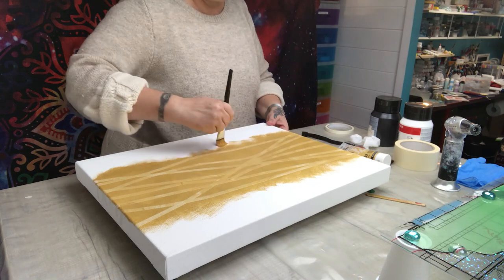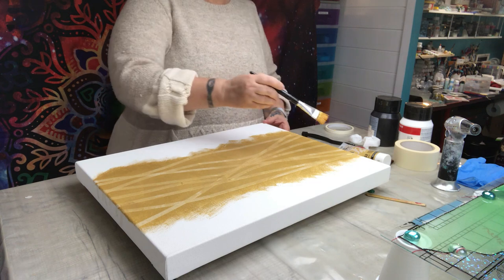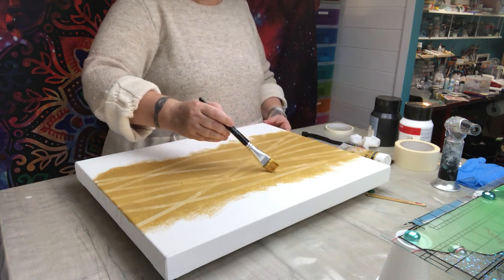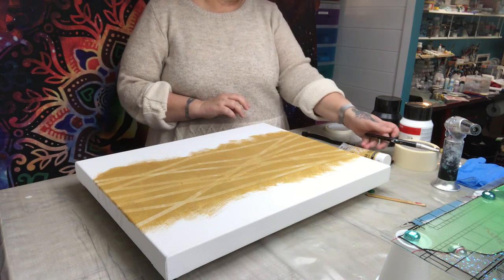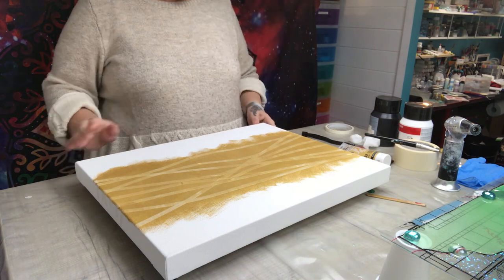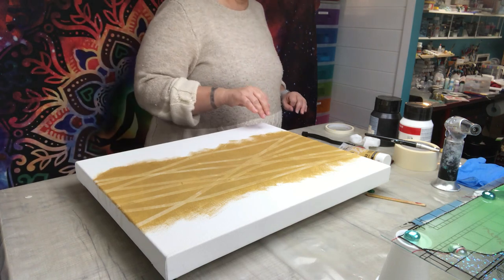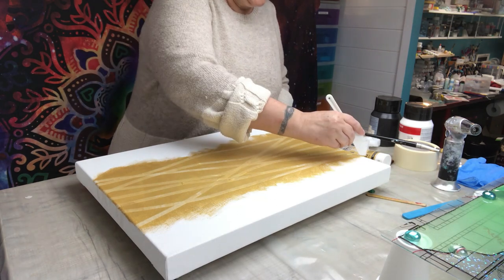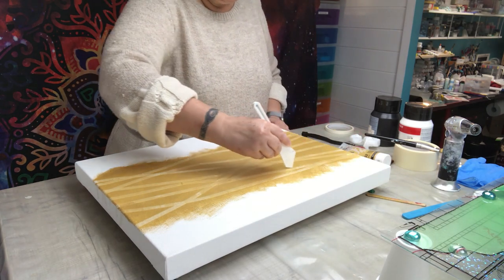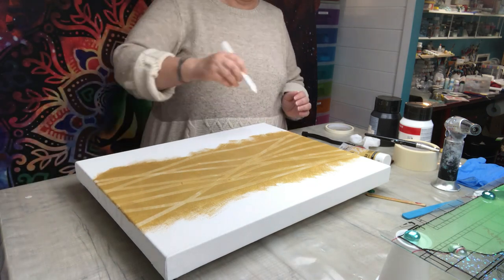The idea is to do the top in white with a little design, and then at the bottom I want it to be black. I'm going to try a sort of wave shape like that.